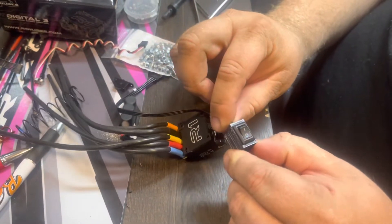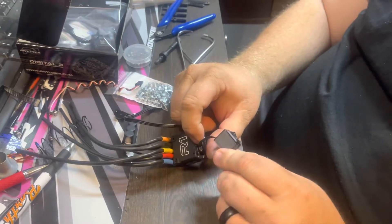And that's how you install the Barth Racing Concepts switches. Thanks again.